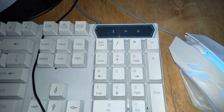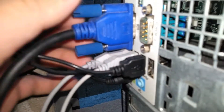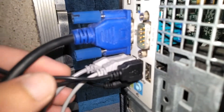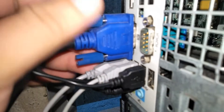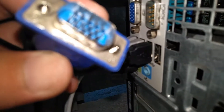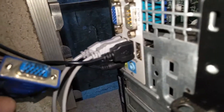The processor is sending signals, but your monitor is not receiving them, so check the VGA cable first. Check if the screws are tightened up, or you can detach it and see if the connector pins have any dirt on them.